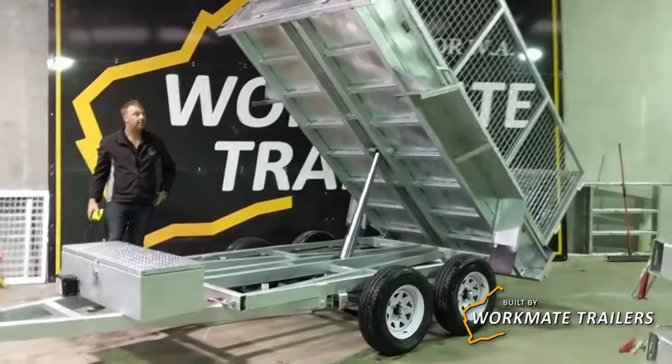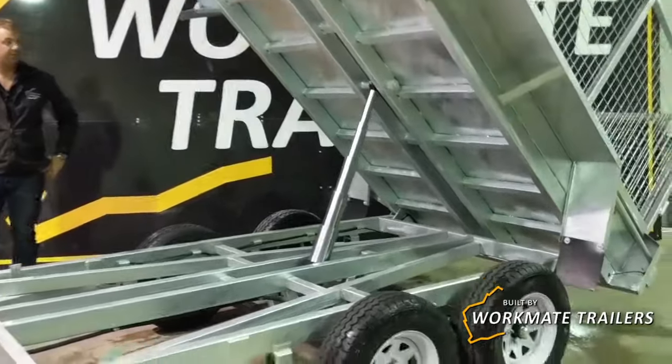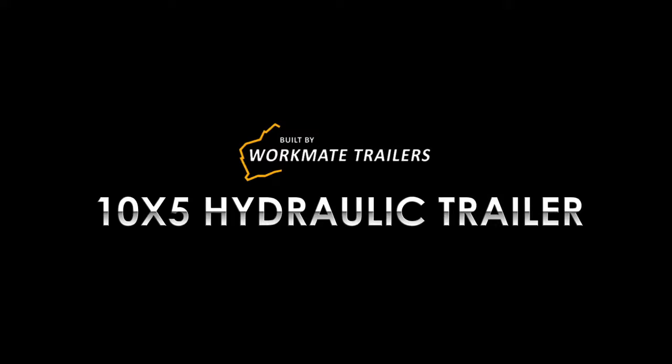There we have it — the heavy-duty 10x5 hydraulic tipping trailer. Good work, my trailers. Thanks.